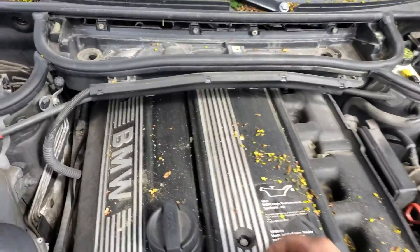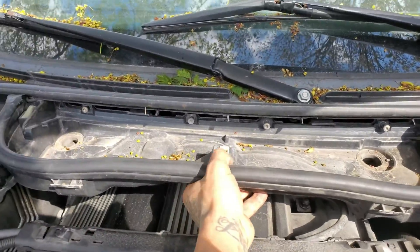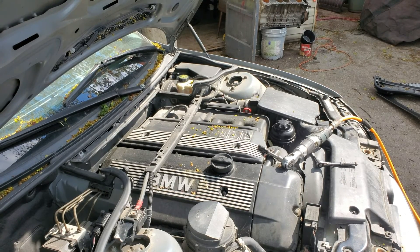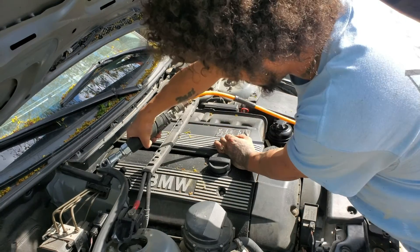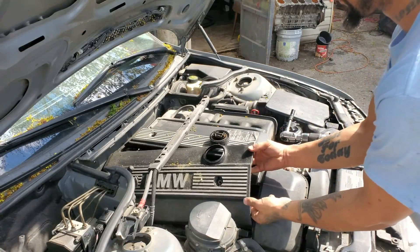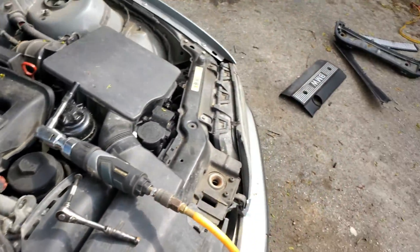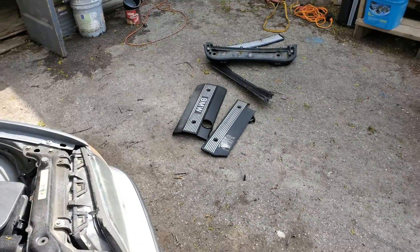Much easier — way more satisfying. You have your alternator harness and these things just come free. Now you can pull this whole cabin air filter housing out. Now I'm just going to take off the BMW logo housing on the valve cover. There are just two 10 mil nuts and bolts. I don't think we're throwing it away but definitely not using it right now — once everything's finished maybe I'll put it back on. For now it's getting stored away.